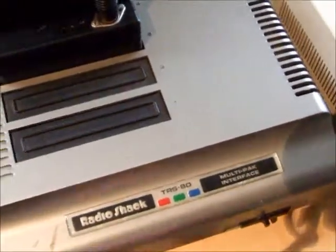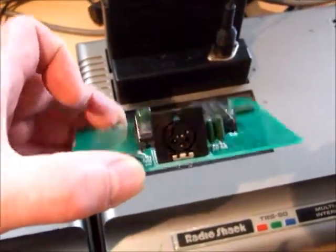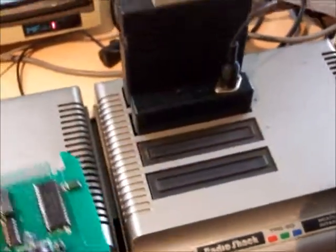This is what it looks like, complete with your joystick connector. So we'll install it and I'll show you how it works.